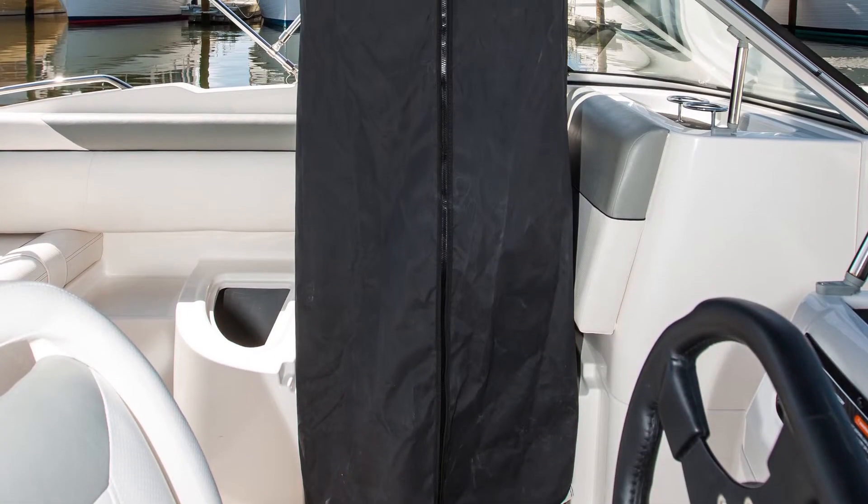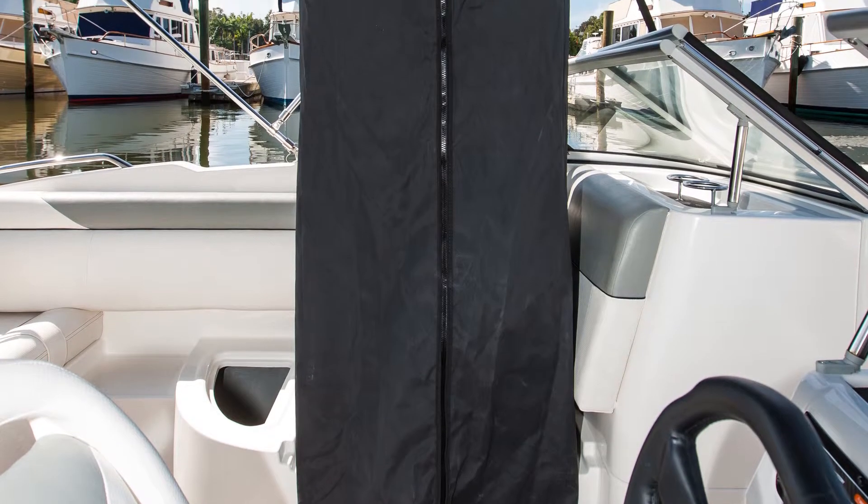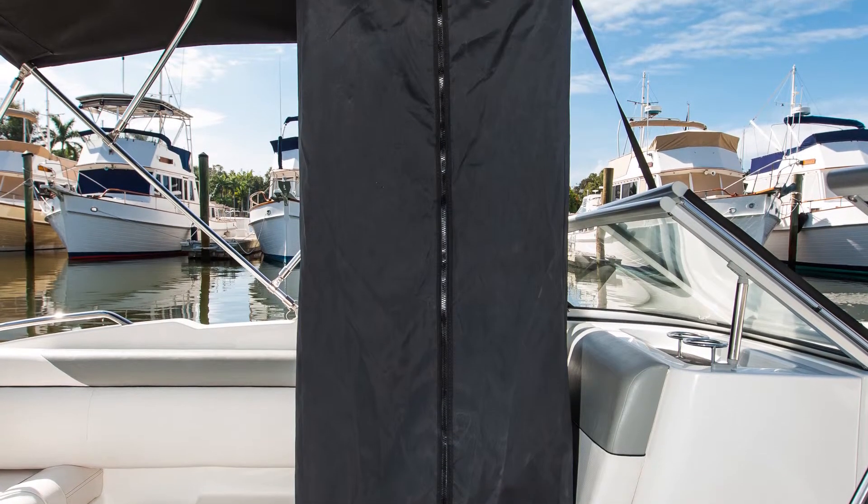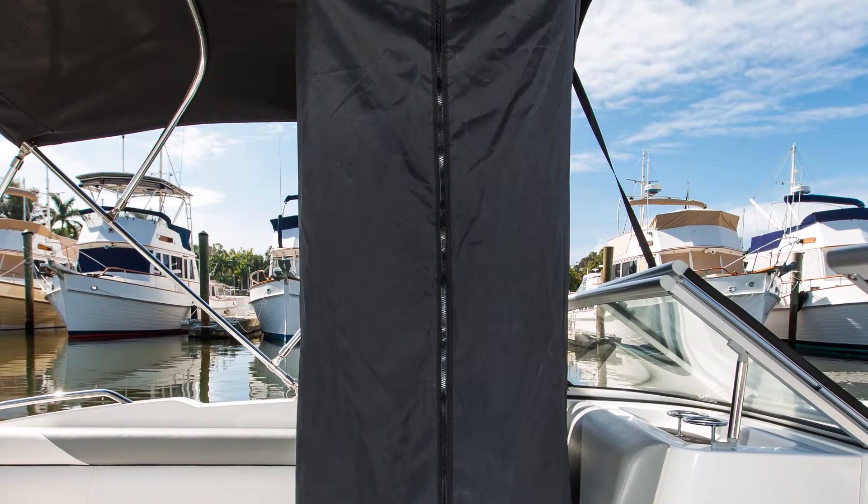You can also opt for a portable marine head to be placed here as well. The boat's bimini top has an integrated privacy curtain that can be used as a changing area or head enclosure, which is a nice convenience if you're on the water for the whole day.